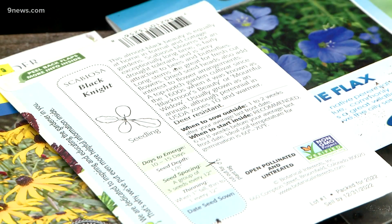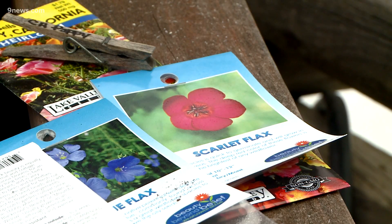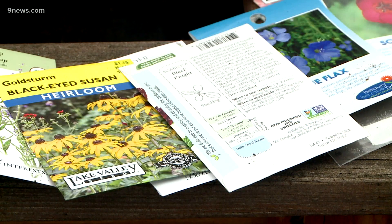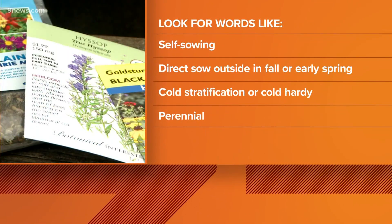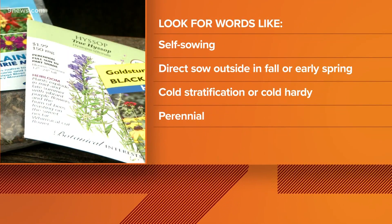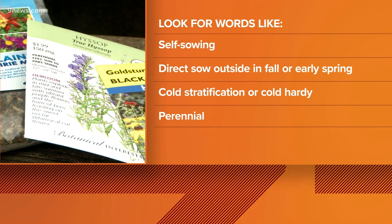Cold stratification or winter seed sowing is not for summer vegetables or annuals — save those for starting indoors. Check your seed packets for help in identifying which seeds need cold stratification. Look for words like self-sowing, direct sow outside in the fall or early spring, cold stratification, cold hardy, or perennial.